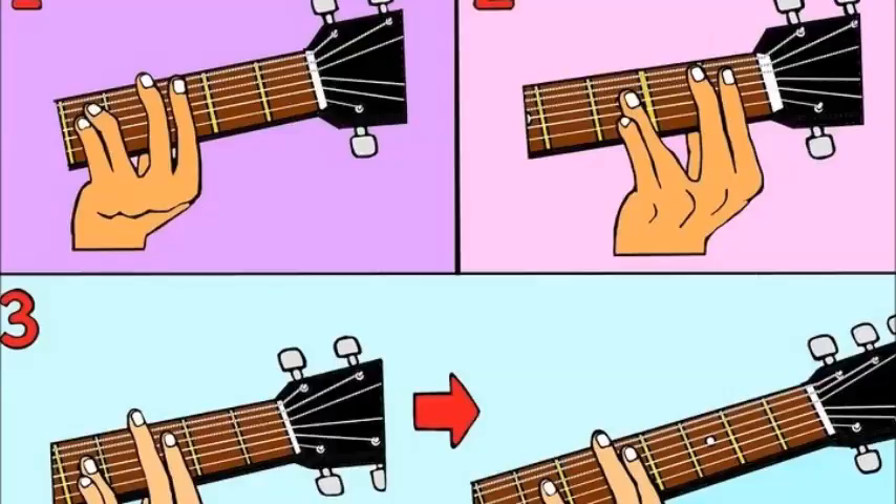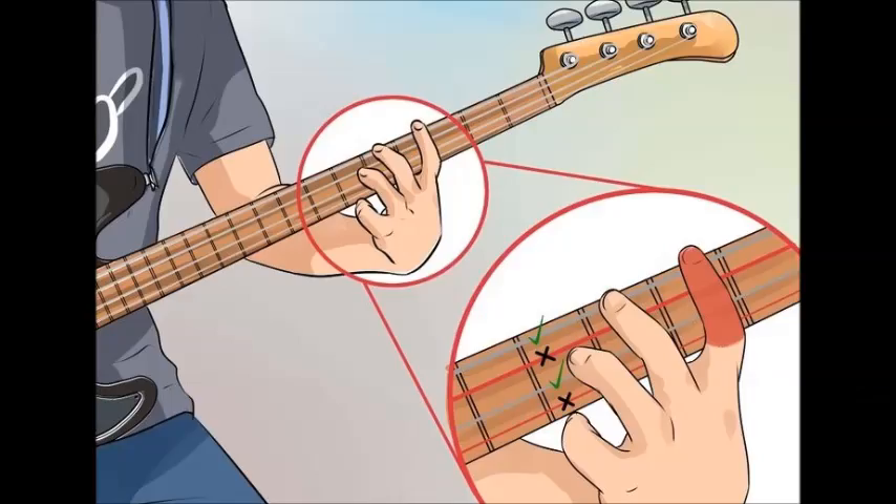The vertical lines on a chord chart represent the strings, numbered one through six from the thinnest to the thickest. The horizontal lines represent the fret positions. For example, if a chart says to put your first finger on the 3rd fret, that means you want to place your finger between the 2nd and 3rd fret. It is the string itself that needs to be pressed down at the 3rd fret.